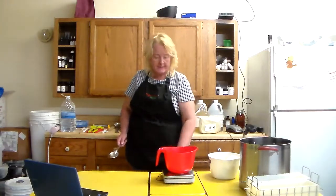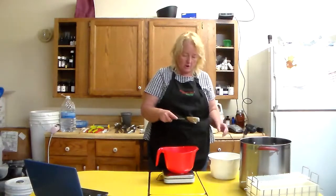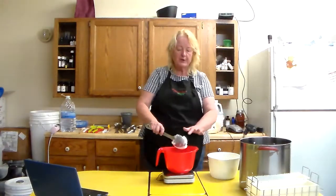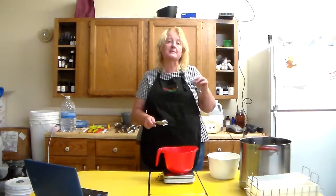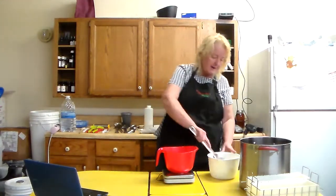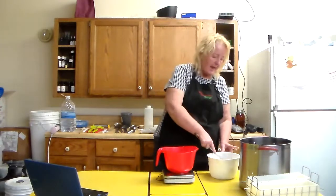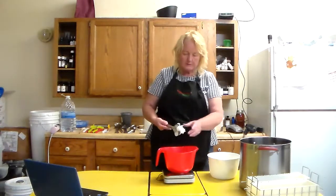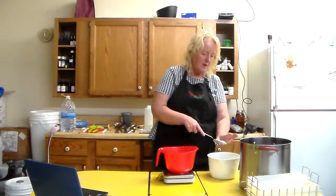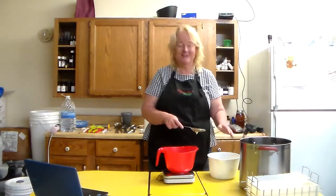So I'm gonna put my bowl on the scale, tare it out, and I have some lard. I buy my lard from Soaper's Choice and I always put in the description — there's a place where you can comment when you make orders — please supply my order with Canadian lard. That's because American lard is not cleaned as thoroughly as Canadian lard and so you can end up with a piggy smell in your soap, and nobody wants the smell of pig in their soap. So the way to prevent that is to buy your lard from Canada through Soaper's Choice.